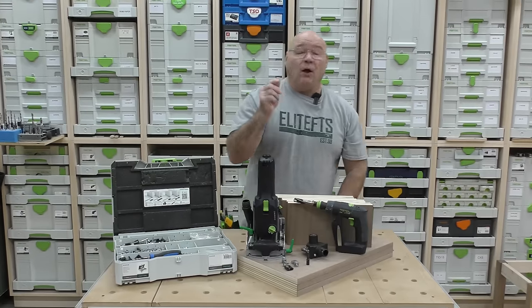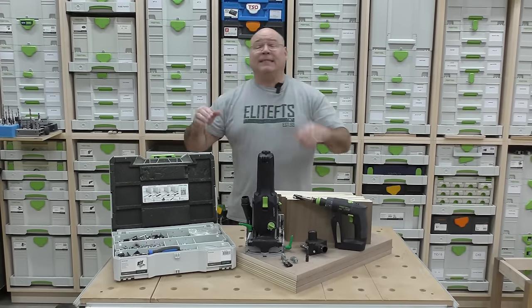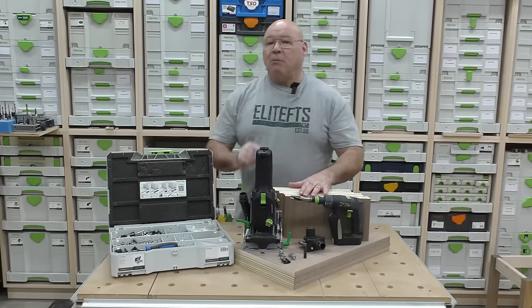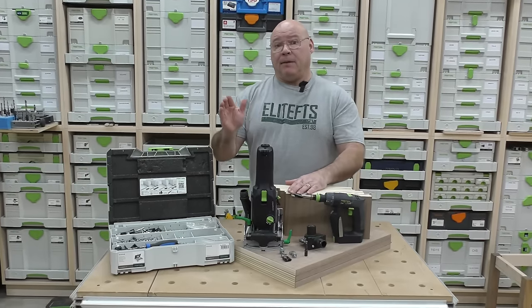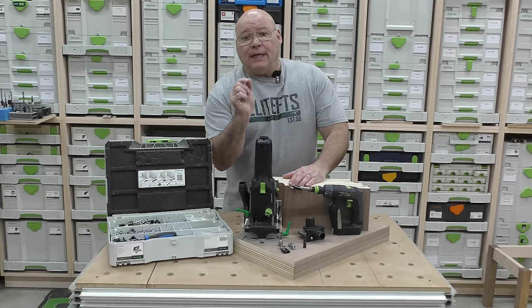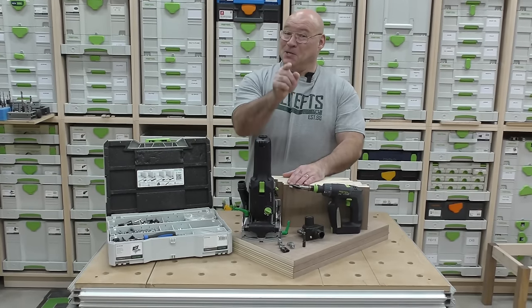This video will contain all the tips and tricks that you need to put together a small cabinet, or any cabinet, with the Festool Domino Connectors. Stay tuned.